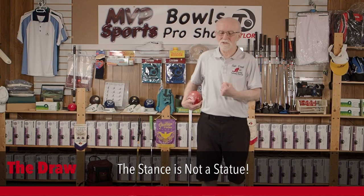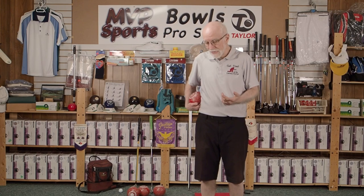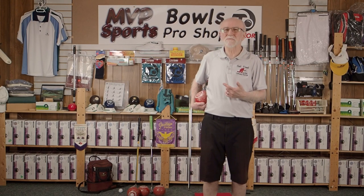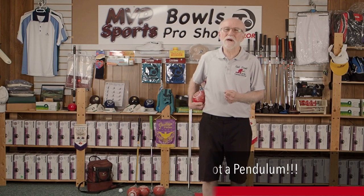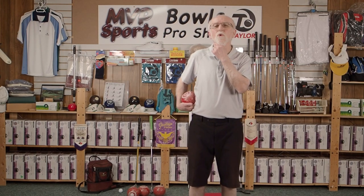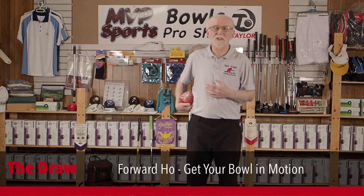There's going to be nothing rigid about what we're doing once you get to the mat. And once you're on the mat, you've got to get that bowl going. You've been taught something about this pendulum thing, and I've got some news for you. Take a look at the third video called 'the backswing is not a pendulum.' Right after that, once we've figured out it's not a pendulum, we're going to get into a little bit of forward motion — let's get that bowl moving, and I'll show you how easy it is using this particular method.